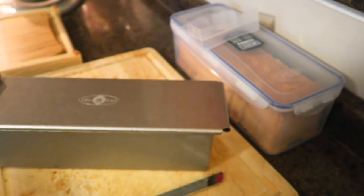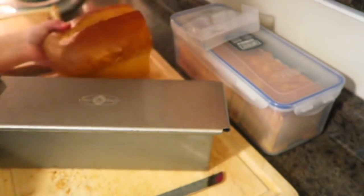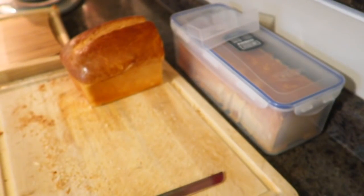Trust me, the more bread you bake and the more you slice it, the easier it will be. Before you know it, you'll be able to slice up a loaf of bread quickly freehand — it'll be super easy for you. Alright guys, with that I'm about to go make Sunday dinner. I'll be seeing you guys soon. Alright, bye guys!